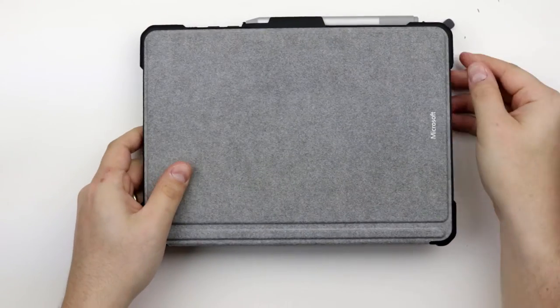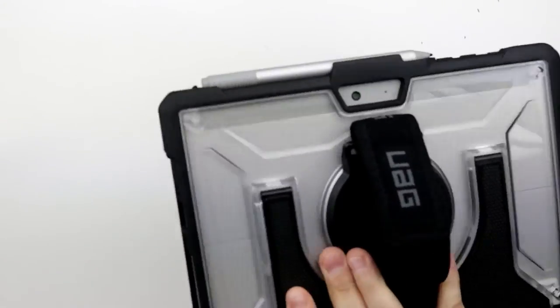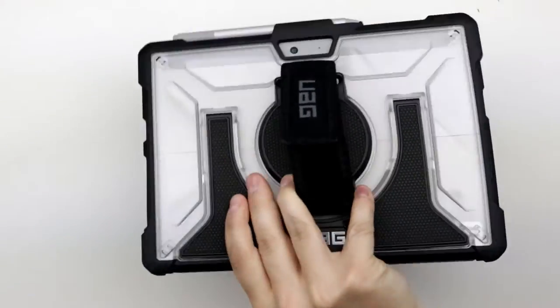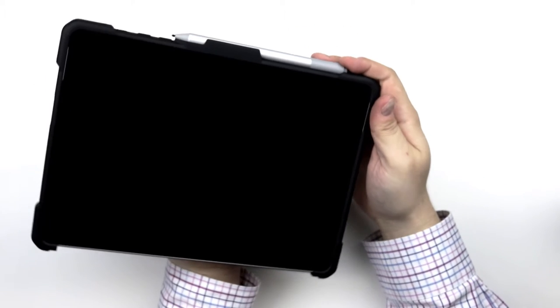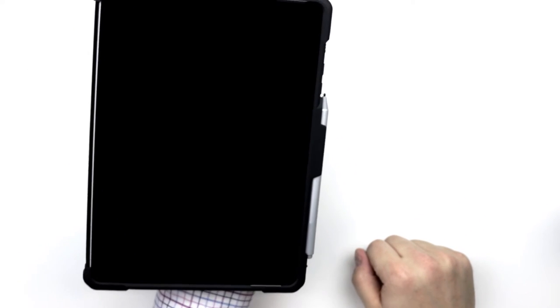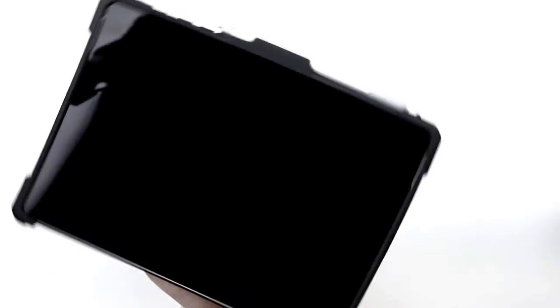To prevent the keyboard from flopping around while in transit, we have this very simple keyboard holder in the top right. Give it a little shake to test, and there we go. I should also mention that the hand strap turns 360 degrees, so you can use your Surface in desktop or tablet mode, or if you just want to give it a good couple of spins, you can do that too.